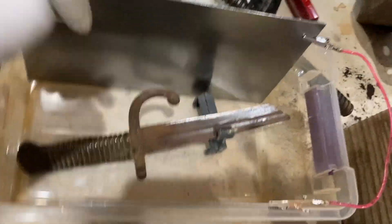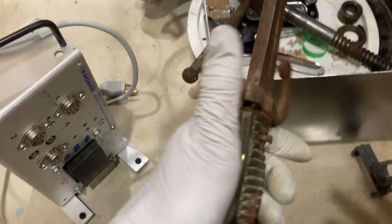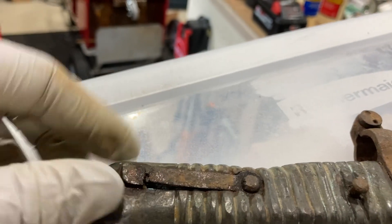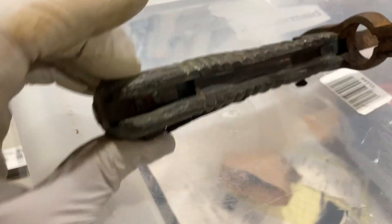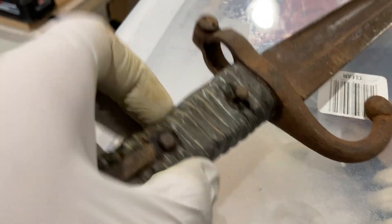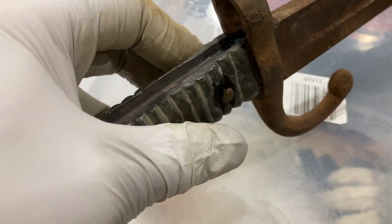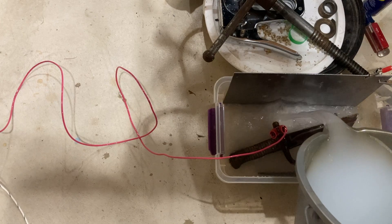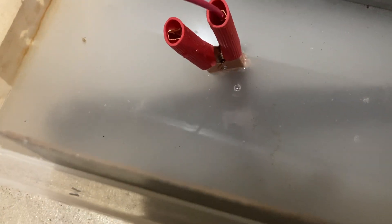This I got from my dad — it is a bayonet. I have no idea what era it's from; it doesn't have any markings. The handle is brass and steel. You can see there's a steel or iron locking pin in here that probably locked it in place. It's pretty rusted, the brass is dented, not in great shape. I didn't degrease it or anything — I probably should have.